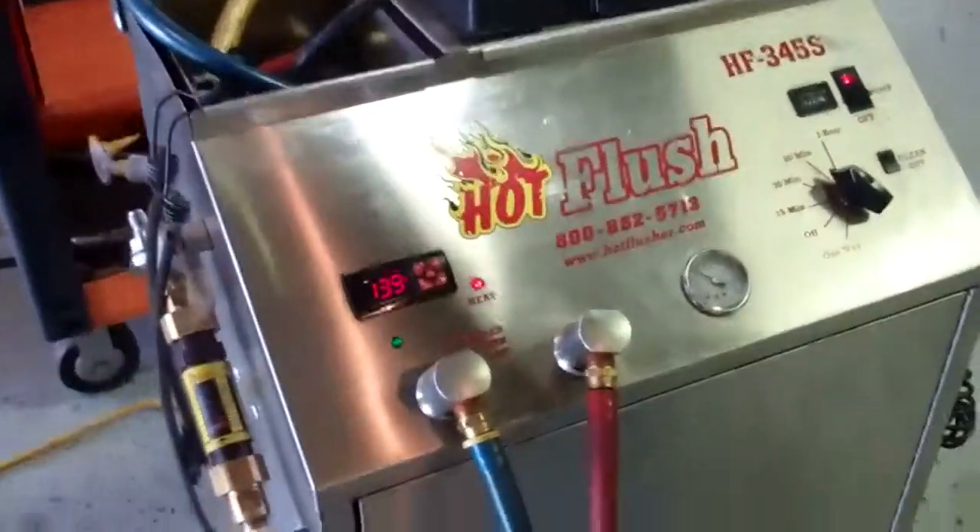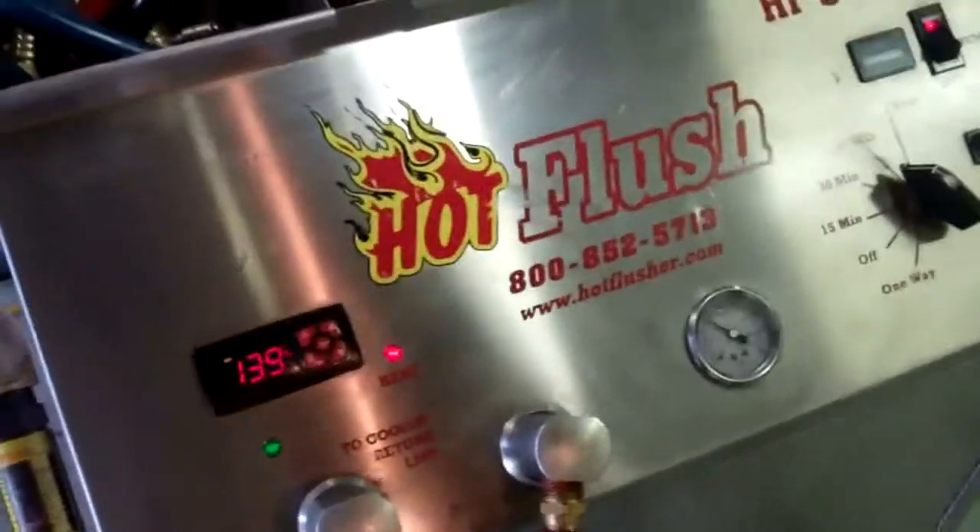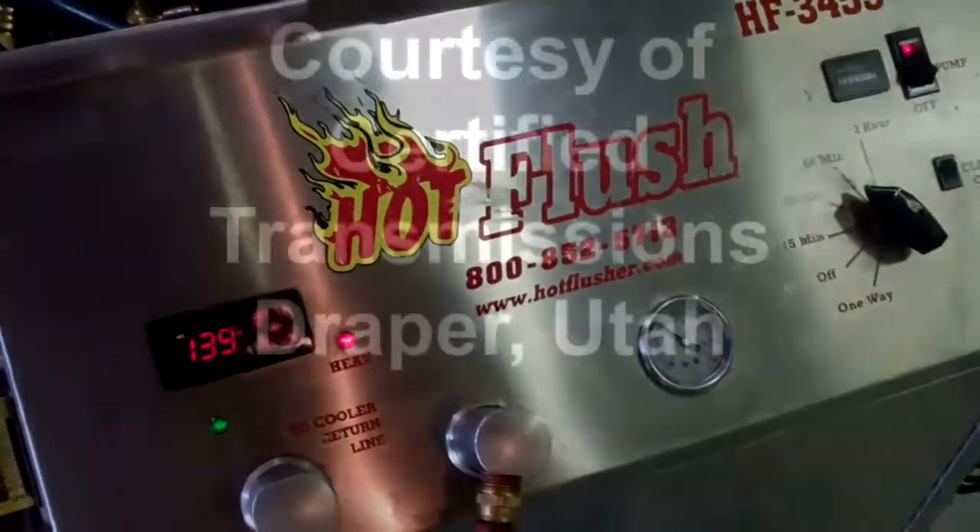So that's how we clean out the cooling system portion of your transmission. Certified Transmissions, Draper, Utah.